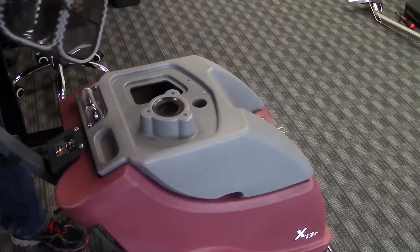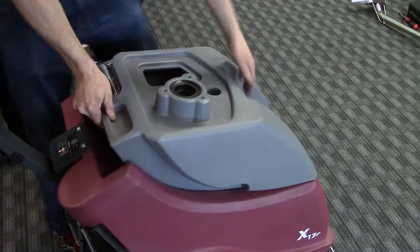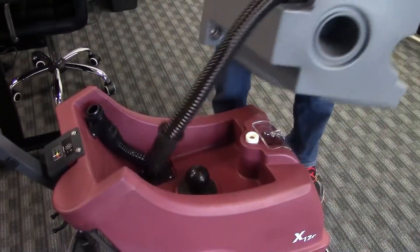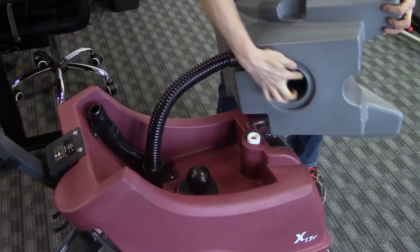A unique recovery tank design allows the tank to be easily removed for a quick empty into a toilet. The tank connects to the vacuum system from the body design so no extra hoses are needed in the system, minimizing component failure.